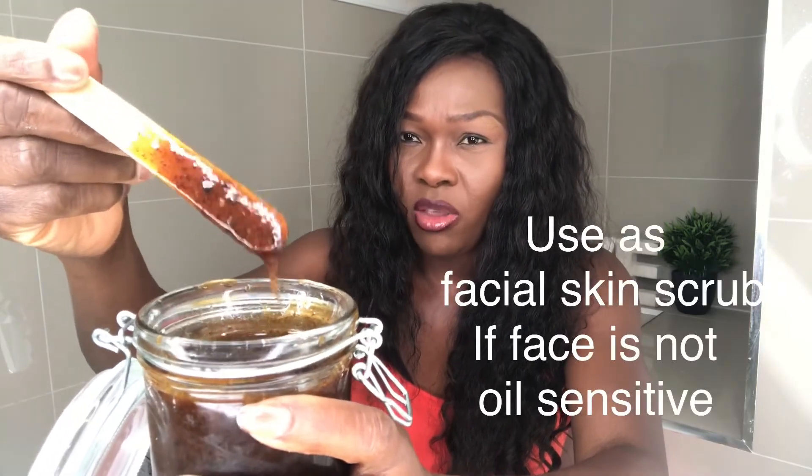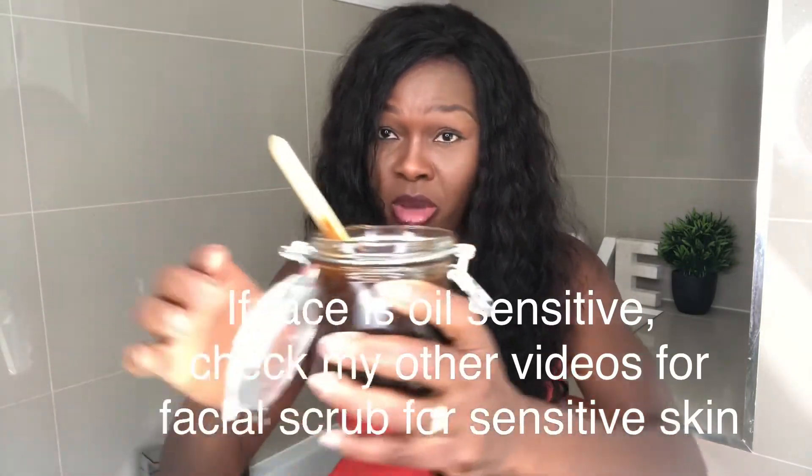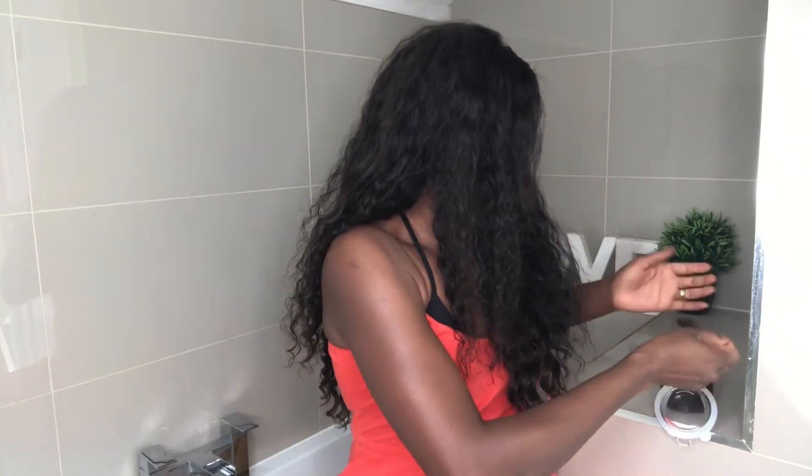All right guys, here we are. You can already see it's different from the consistency of the first one because of the honey. I can't wait to try this, so let's go ahead. I'm just going to try it on my arms, but this is an all-over body scrub. You can see here that the granules are pretty small, so you can equally use this for your facial skin if your face is not very sensitive to oil.